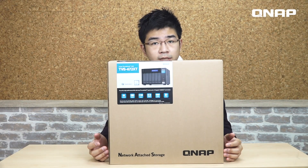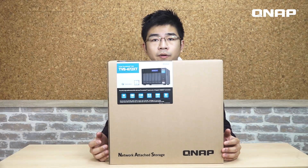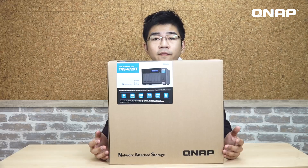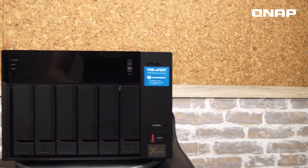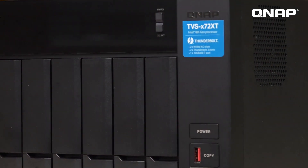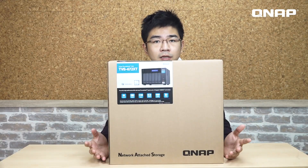Hello everyone, welcome to NAS unboxing. I'm Sam, and today we will introduce you the TVS672 XT. It's a SMB level NAS with powerful hardware such as a 10 gigabit port and various connectors to dual platform. The extra PCIe slot is definitely one of the benefits for users to expand the flexibility with QNAP accessories. Let's start.